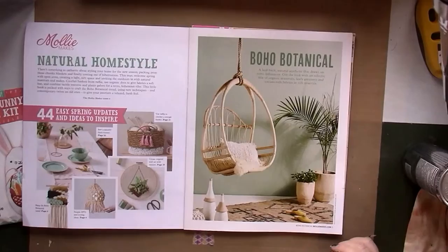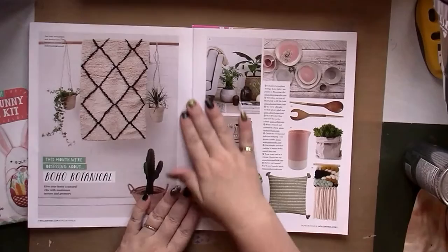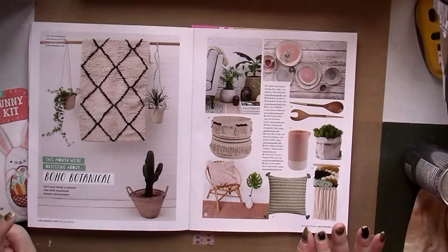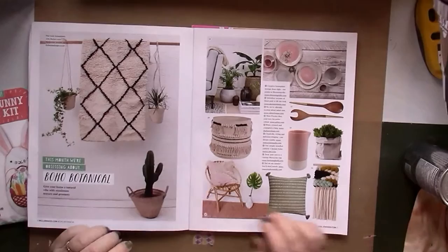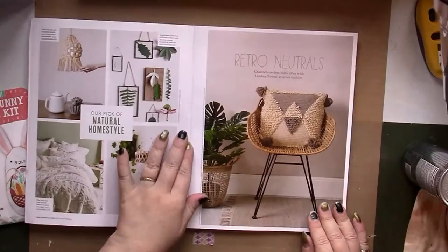That's just a lovely picture right there. My camera needs charging so I'm going to have to go through this quickly. This month we're obsessing about boho botanical and handmade textiles — really nice. I love the color scheme here of sage green, rose, and gray. That's lovely — natural home style.